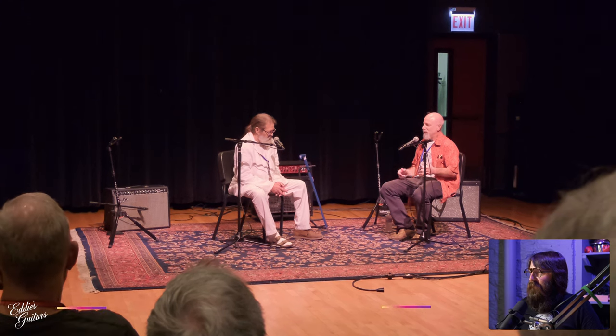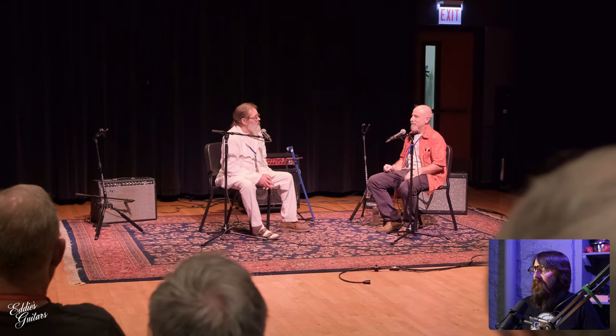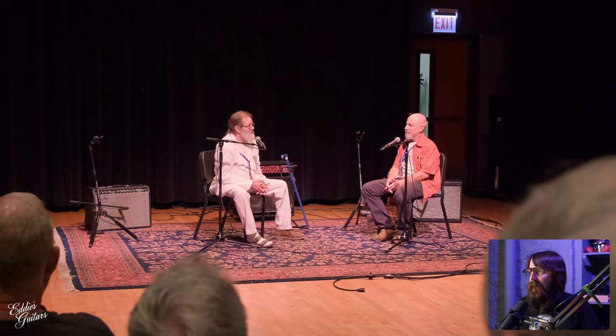Speaking of Mr. Bashkin, here he is interviewing Mr. Richard Hoover of Santa Cruz Guitars. This was a thrilling 45 minutes or so of time listening to these two absolute legends just talk back and forth. It was a lot of fun. I could have listened to Richard speak all day long, with Michael guiding the questions. He's an expert interviewer, as many of you may know from the Luthier on Luthier podcast that he produces.